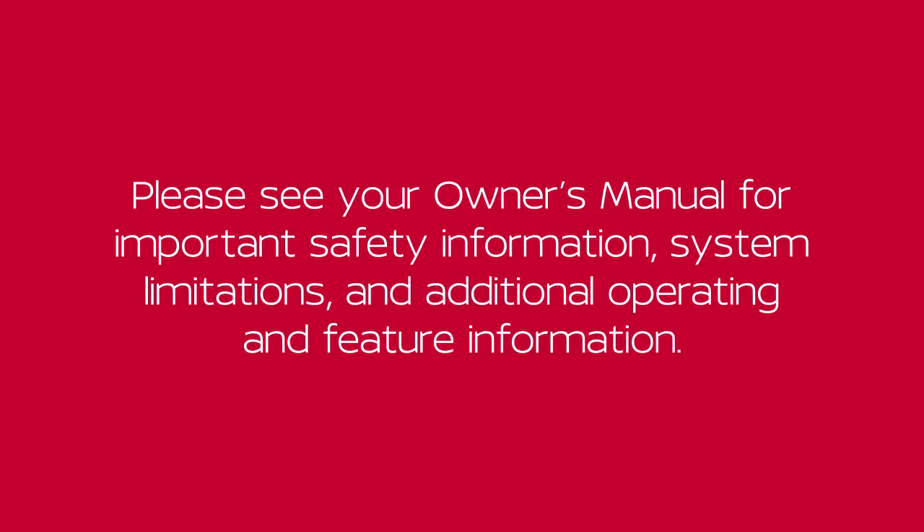Please see your owner's manual for more important safety information, system limitations, and additional operating and feature information.